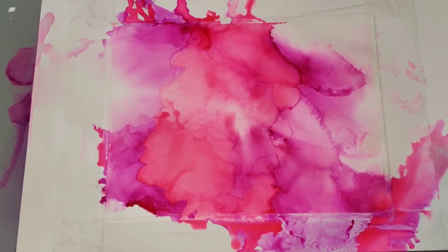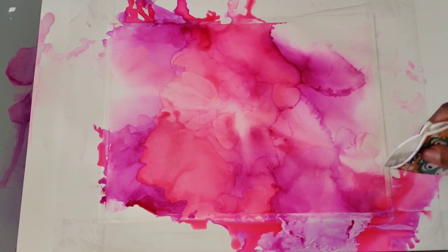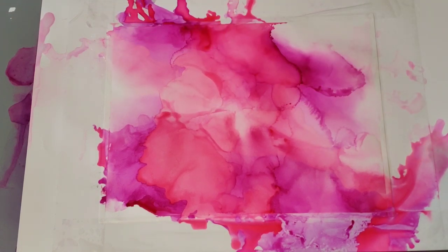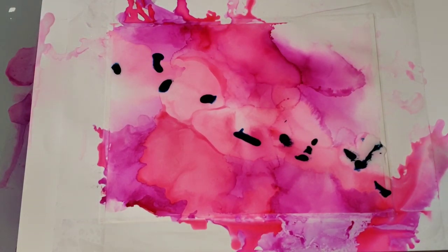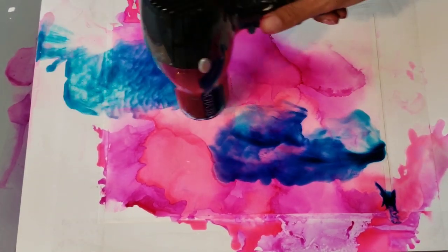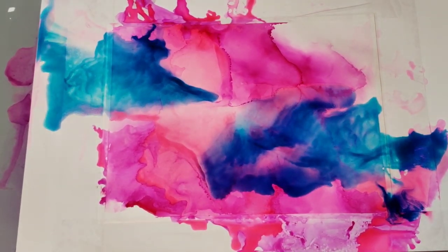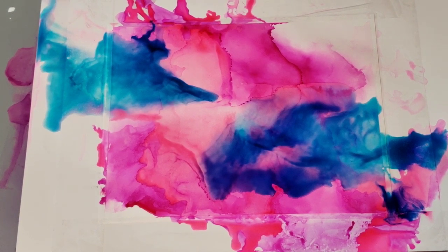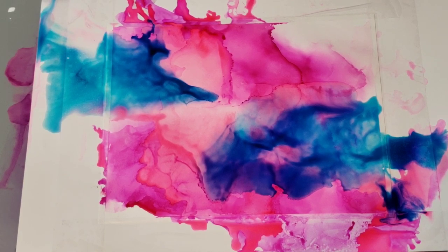I'm going to pour a little bit of the alcohol out there and come down that way with the blue. I'm going to blow it around first and then I'll dry it. I have no idea how to operate my blow dryer, obviously.